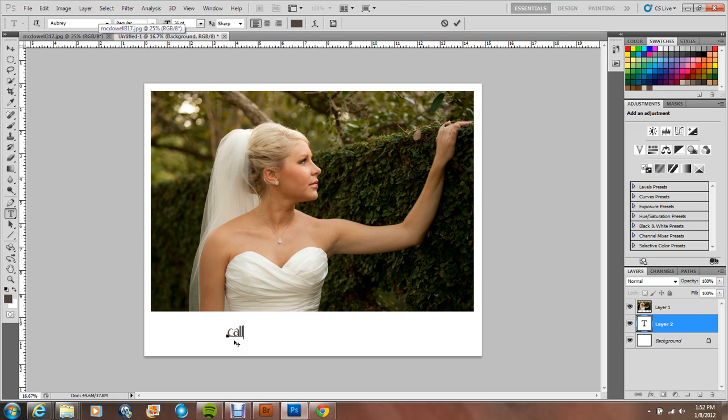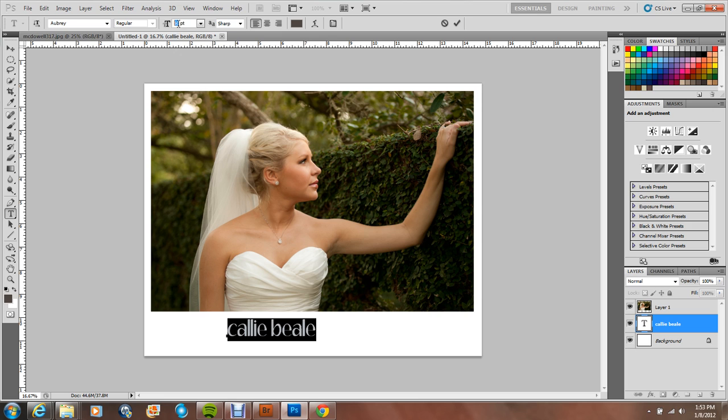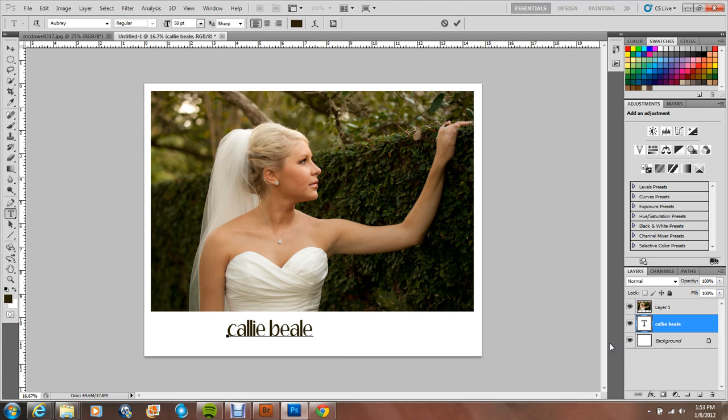I'm going to type out my name and then toy with it until I get it just like I like it. It needs to be a little bit bigger — you don't have to use the preset sizes, you can type in whatever size you want. I'm going to change the color, and always choose colors that are directly from your photo. It just looks so much better when they kind of match.